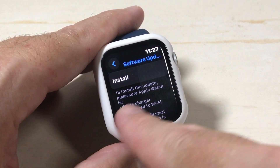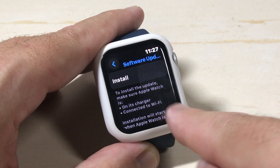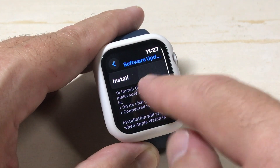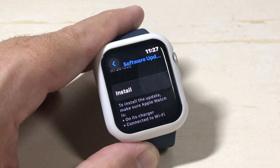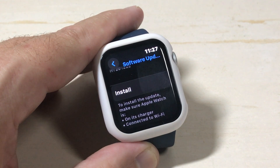You'll notice it says to install the update, make sure the Apple Watch is on its charger and connected to Wi-Fi. So all I need to do at this point is go sit it on the charger, click Install, and that's how we install the update. Really simple — that's how you can go check to see if you've got any updates and install them on your Apple Watch SE.